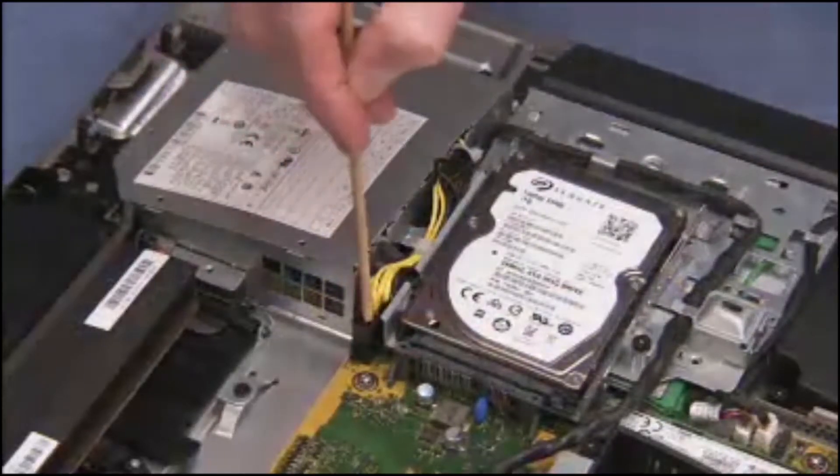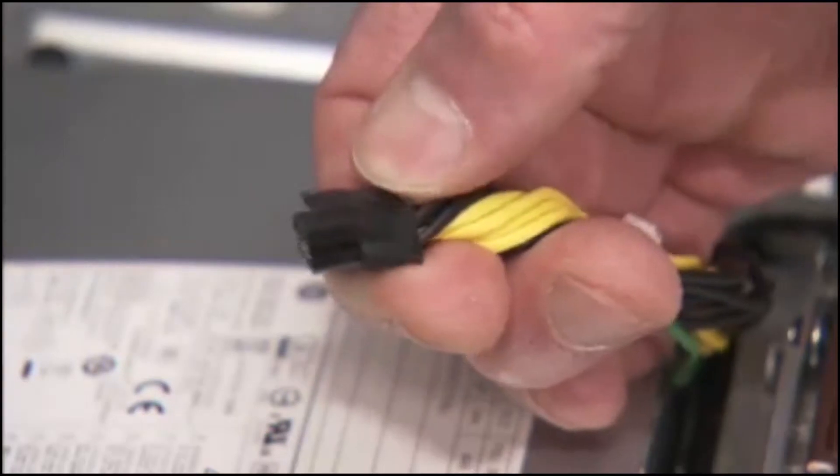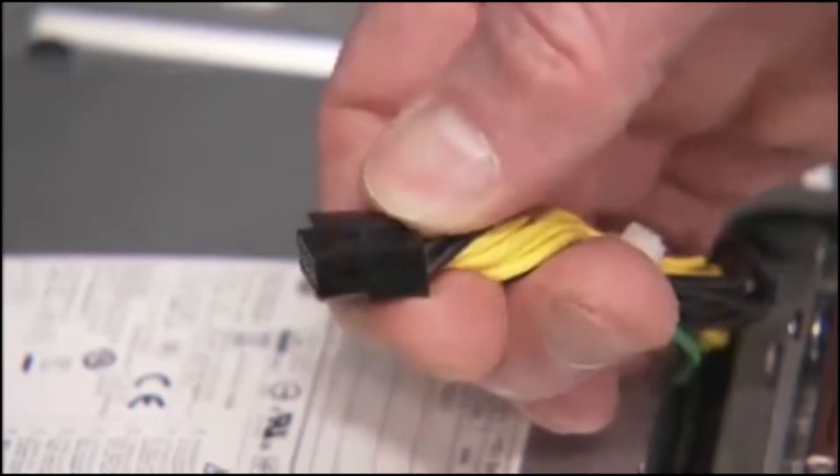Disconnect the power supply connector to the motherboard. Note that the connector has a latch on the top edge that must be squeezed to remove the connector.